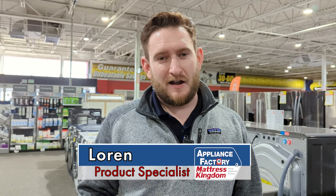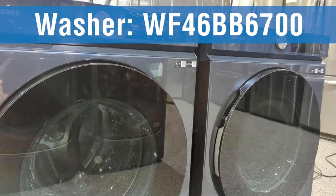Hey guys, welcome back to the channel. This is Loren again. Today we're going to be going over a new Samsung front load special buy. We're going to be lower than anyone else on the market on this one. This is a brand new Samsung Bespoke model. Really excited to show you guys this — the Samsung WF46BB6700 in the nice blue Bespoke color.